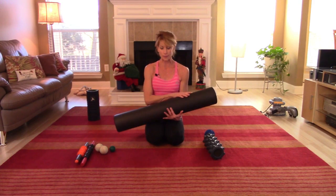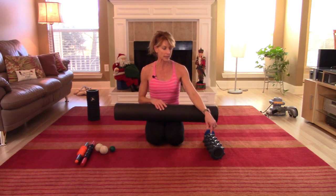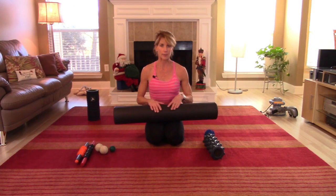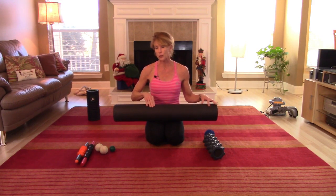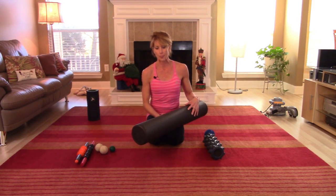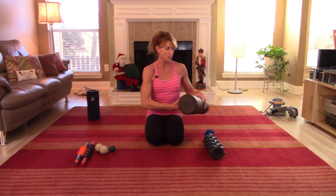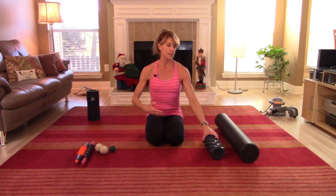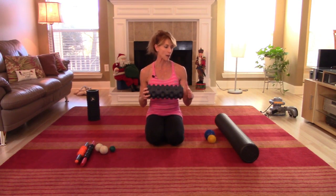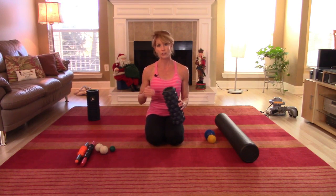This foam roller is a little bit smoother, so it's going to be better if you're just starting out — it's not going to be quite as aggressive as the rumble roller. I would recommend if you're just beginning to do this type of thing to get a much softer, less dense foam roller. This one's fairly dense. I've even seen them quite squishy, almost like a pool noodle. They do come in different lengths — this short one is mainly for saving space, but I think the longer one is better because you're not constantly having to readjust the roller as you start to roll off of it.